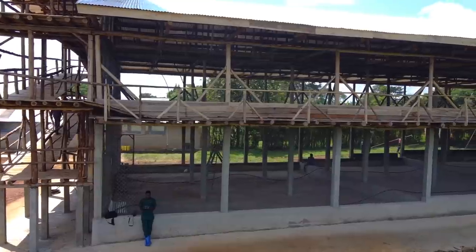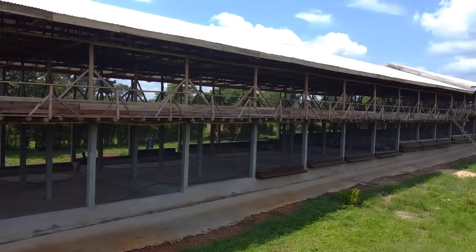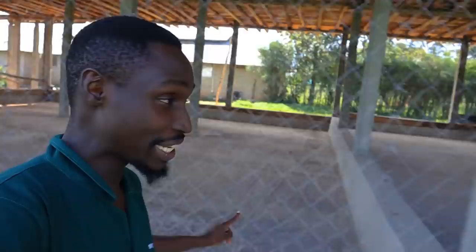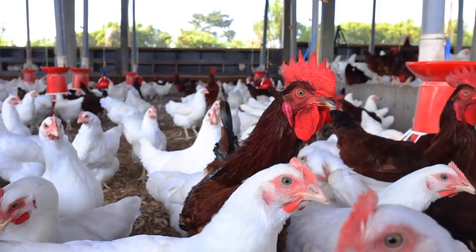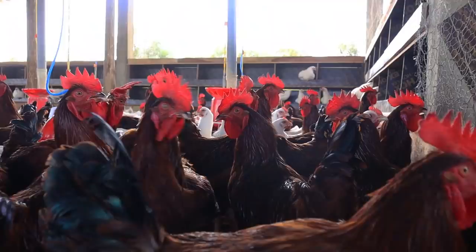This is our almost perfectly built chicken house, 80 meters long and 12 meters wide. This section is empty — we don't have birds here yet. On the other side we already have our breeder birds, about 3,200 birds in total, both males and females together.